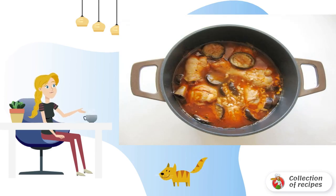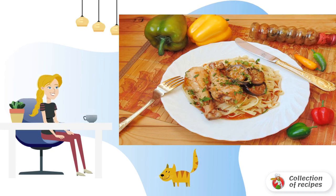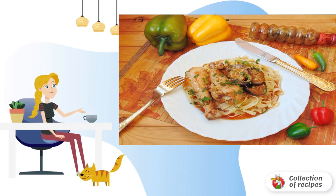Cook the dish for another 15 minutes, then remove from the heat. At the very end, add the chopped garlic. Chicken drumsticks with eggplant in sauce are ready. Serve with pasta, mashed potatoes or boiled rice.